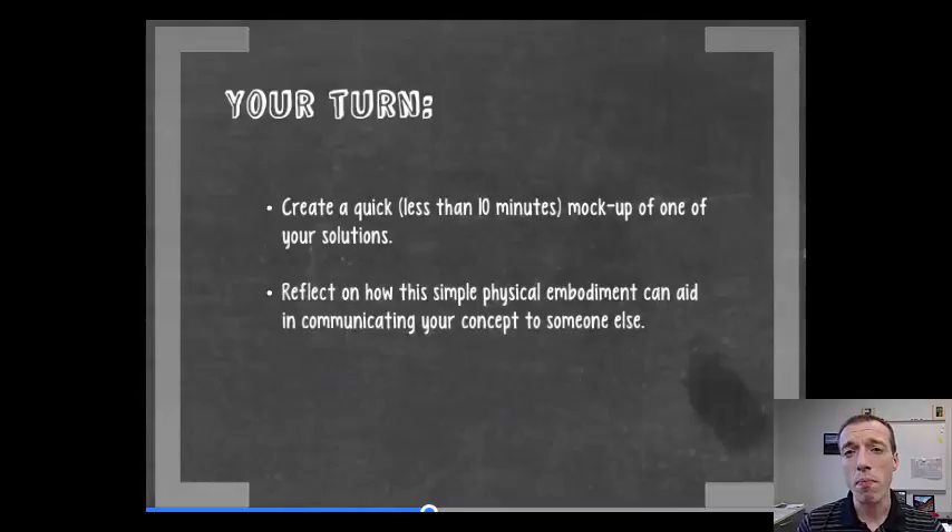Now it's your turn. This is a hands-on activity — I want you to build a really quick prototype of one of your solutions for your project. It should take you less than 10 minutes and can be paper, cardboard, or anything you can build a physical solution out of. Once you're done, reflect on how this simple physical embodiment of your project could be used in communicating the concept to someone else, especially your community partners.